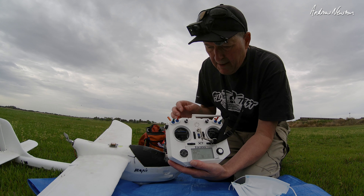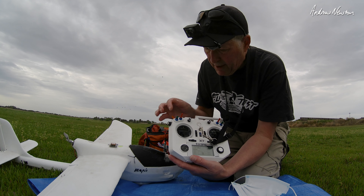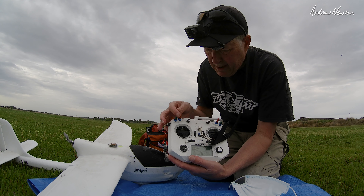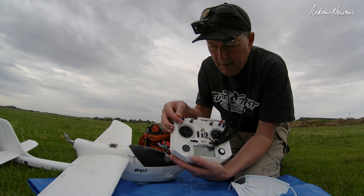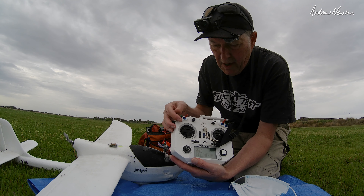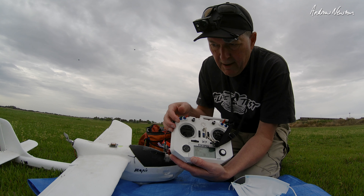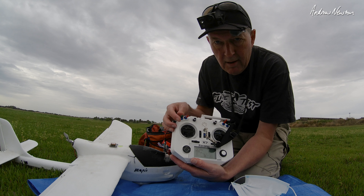I set up some logical switches to do that. I'm using iNav terms rather than ArduPilot terms because I know iNav better. So we have acro mode at the top, then switch to angle mode, fly-by-wire A manual mode, fly-by-wire B loiter mode, and return to launch.